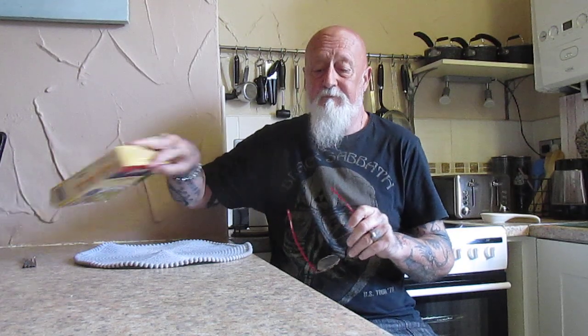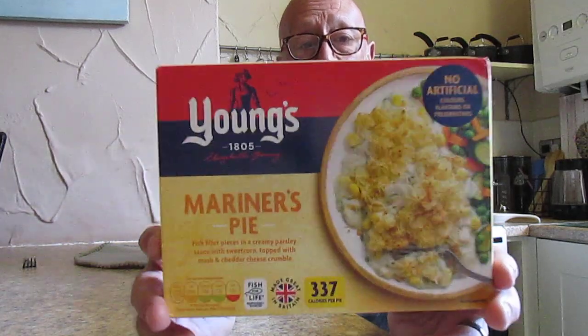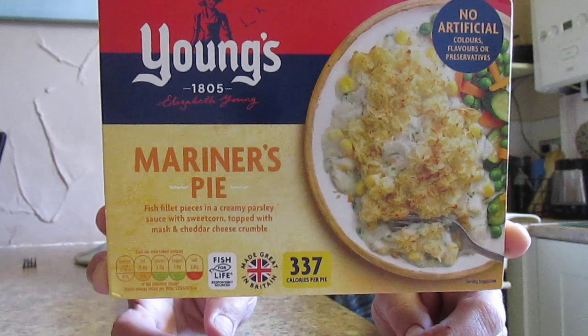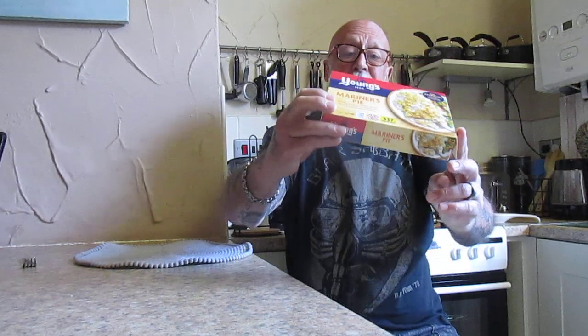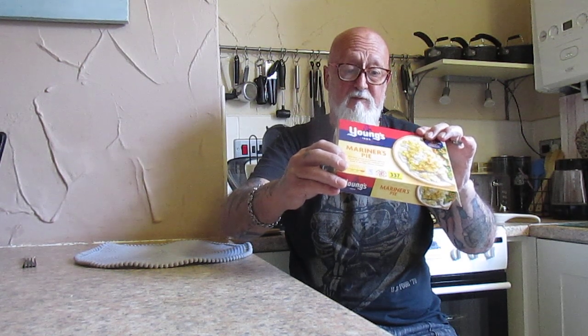Going to do another taste test now. This is a Young's Mariners Pie - fish fillet pieces in a creamy parsley sauce with sweet corn, topped with mash and cheddar cheese crumble. 337 calories per pie, no artificial colors, flavorings or preservatives. This was 99 pence from Farm Foods. You can do it in the oven at 220 for 35 minutes or seven minutes in the microwave.